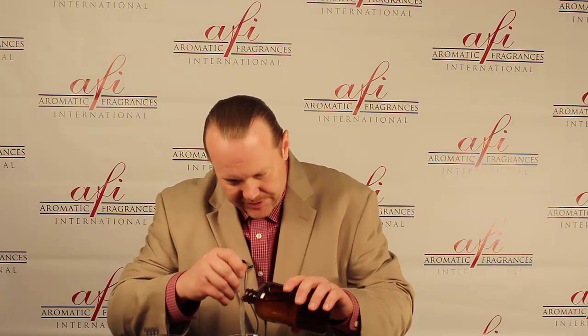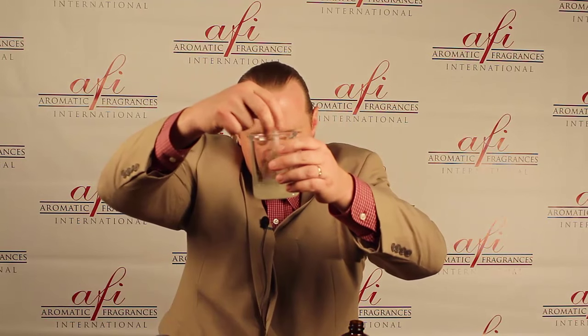We're going to put a little bit of the oil in a beaker — I'll hold this up so you can see. Here's the oil in the beaker, and we're going to add a little bit of water to it. You can see what we have here is a separation. When you mix it together, it partially goes in and you get this blob.